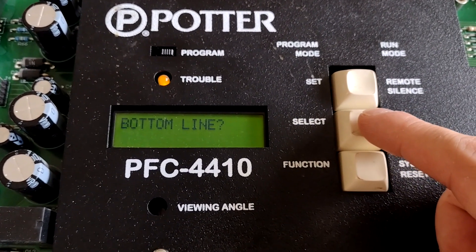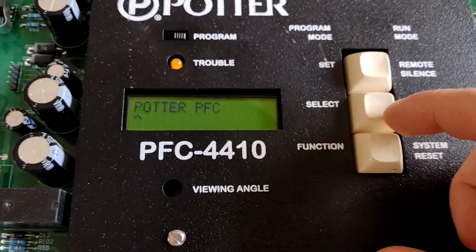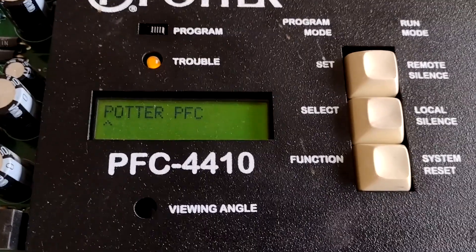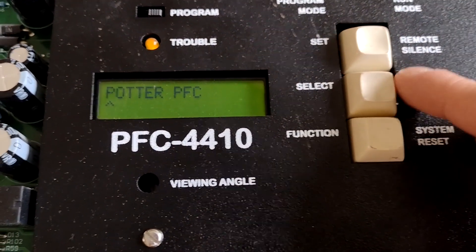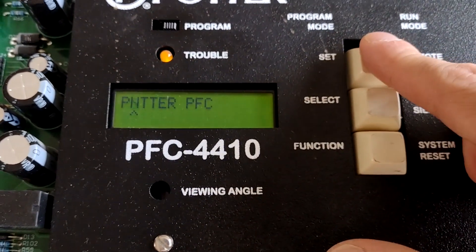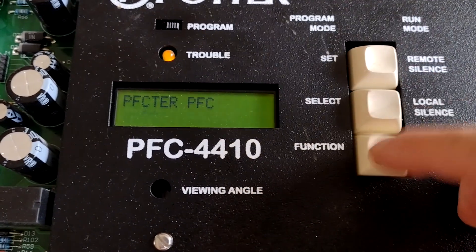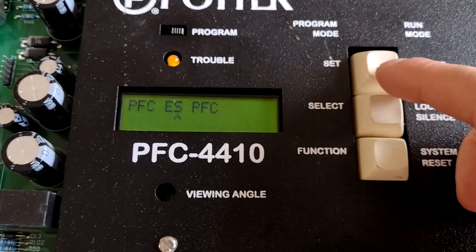We're going to keep the top line as 'FACP'. Bottom line — I'm going to hit select. I'm going to change this; it's not the default. It would be funny if I just said 'bottom text' as a joke, like that internet meme, but I'm not going to do that because then I have to step through the whole programming menu again. So I'm just going to say 'PFC 4410'.